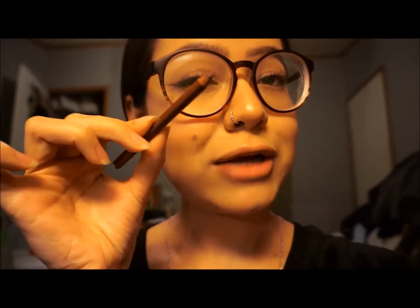Honestly, the best way to find the best lip color that's natural-looking for you — this is what I read somewhere and I truly believe it — is by matching it to your nipple. Yes, well, your areola. Maybe this is TMI, but this is a nice little brown tone.